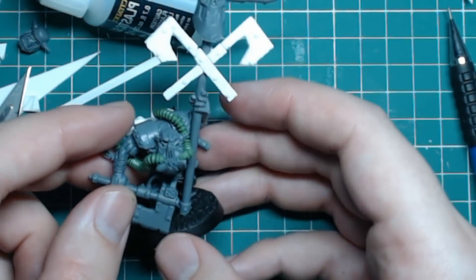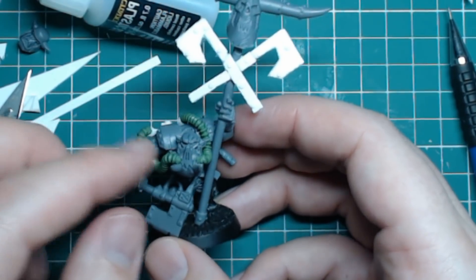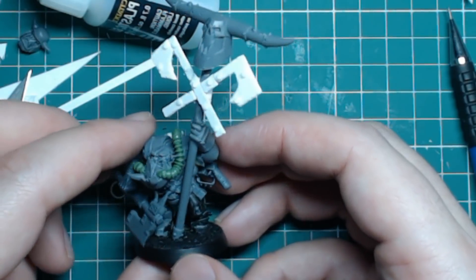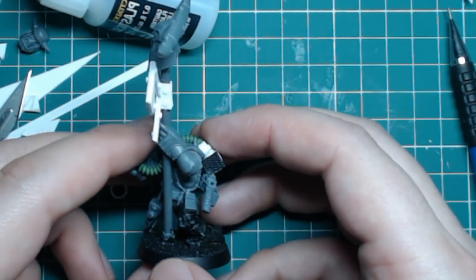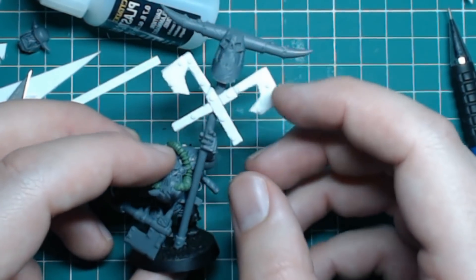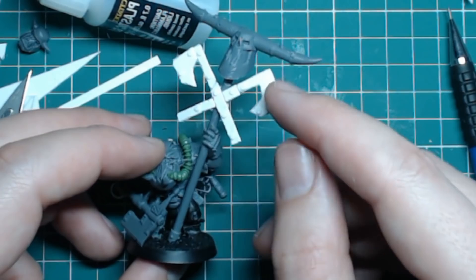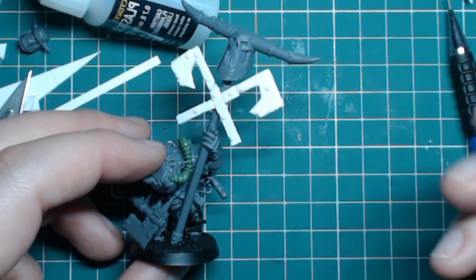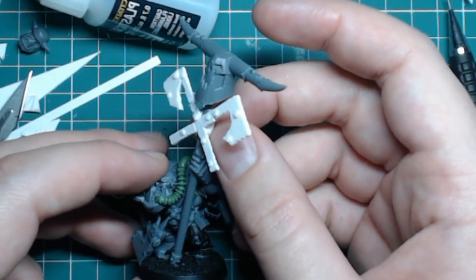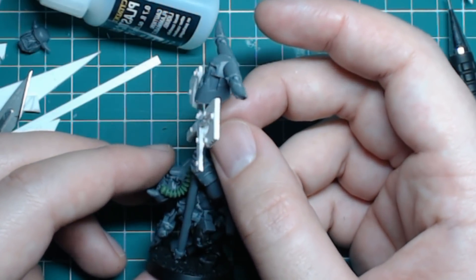I want to make one for each clan, so this is my Blood Axe one for my army. I'm in the process of making another one which I'll be showing in a quick how-to build video, because I want to show you guys how easy it is to do this kind of stuff.